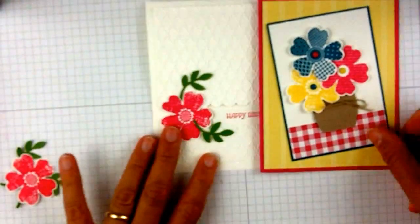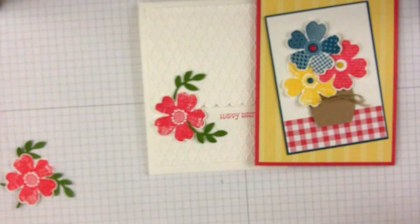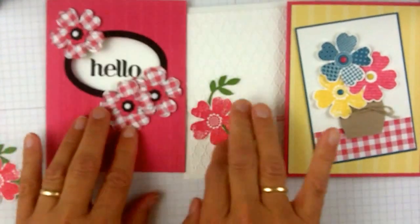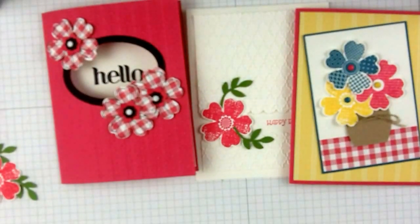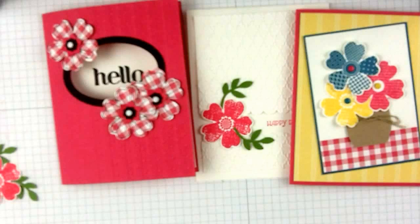And you'll see the variations right here. I have three of the different stamps, they're all in a vase done with the extra wide oval. And here we have done with the oval framelits and some pretty flowers done there. So these are three of the cards, as I mentioned, that are in my Flower Shop Stamps Plus series. So to check that out, just click on the link below. And thank you for watching. Karen Titus.